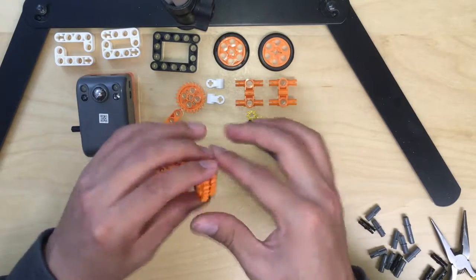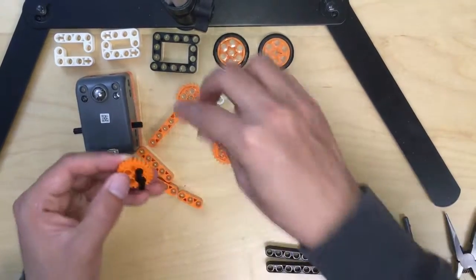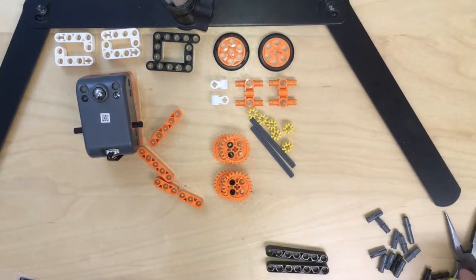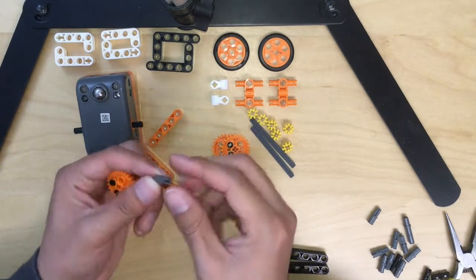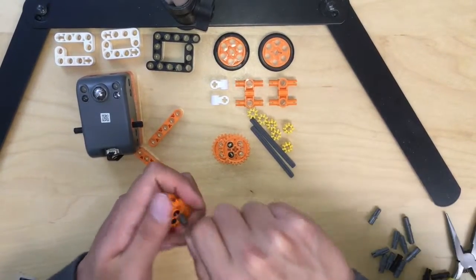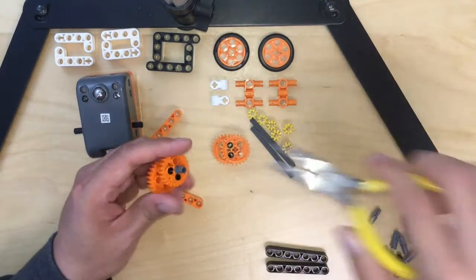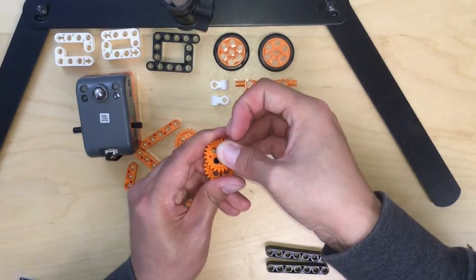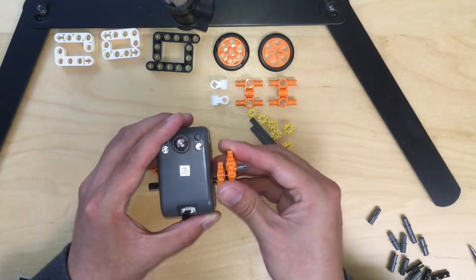So you get the gear like this — I need two of them so I'm going to make one more. Right now you are going to attach these pieces: it will be a cross on one side and a hole for the other side, and attach it. So it will be a cross going in. Same for the other one. There is another cross hole here, and we are going to attach it to the buggy body.